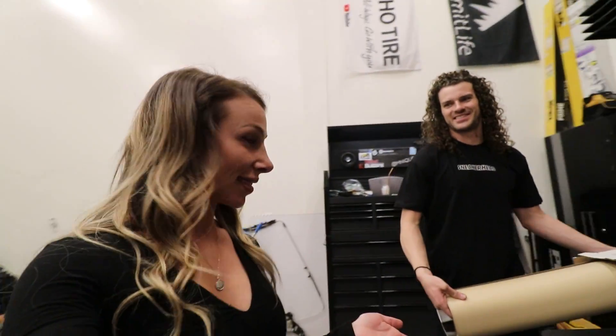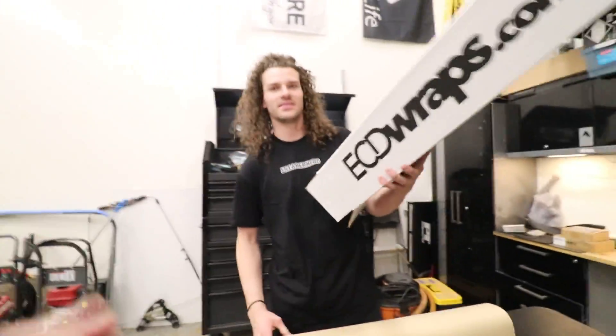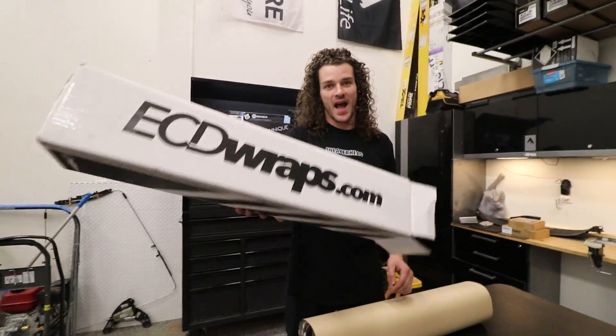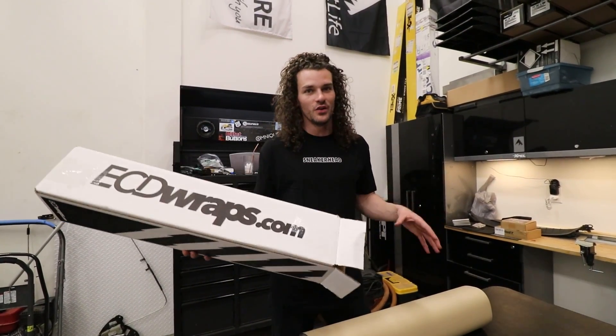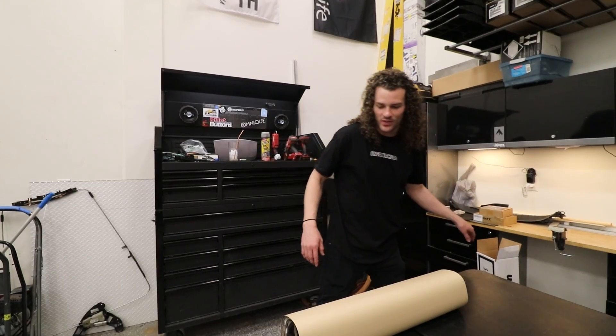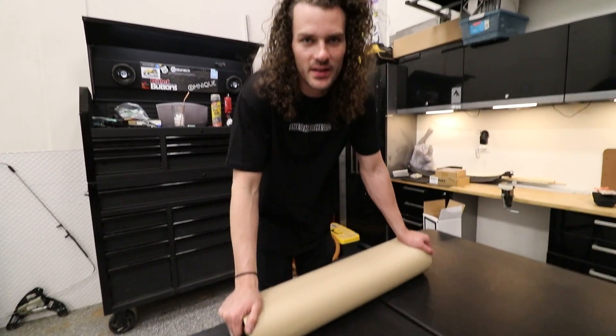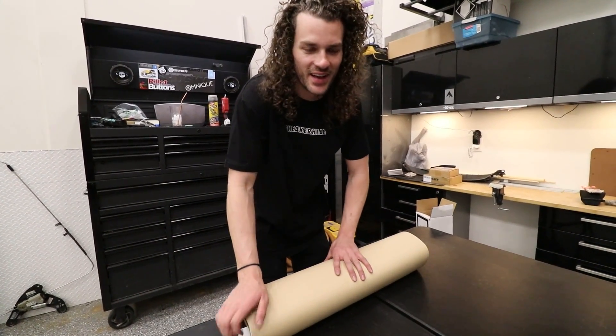Faith hasn't seen the design, nor the actual vinyl yet, but Clayton says it matches one of our cars — we're going with a theme here. When I met with ECD Wraps, they came out with a brand new film that they wanted to promote and hype up, so I went with that, and it is a chrome vinyl. Are you ready to see this?